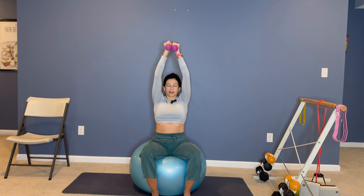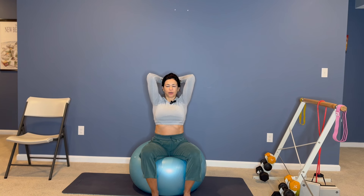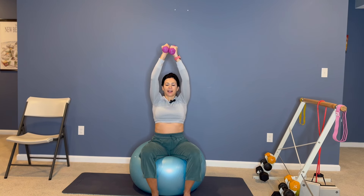Good. Just four more. Exhale, extend. Three. Two more. Last one. And then lower the weight.